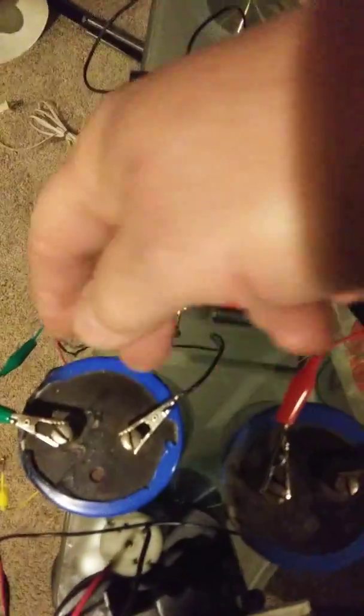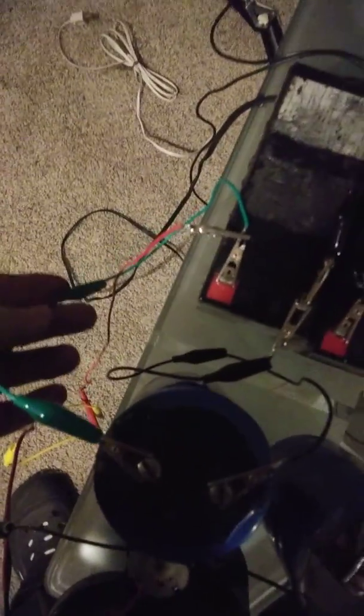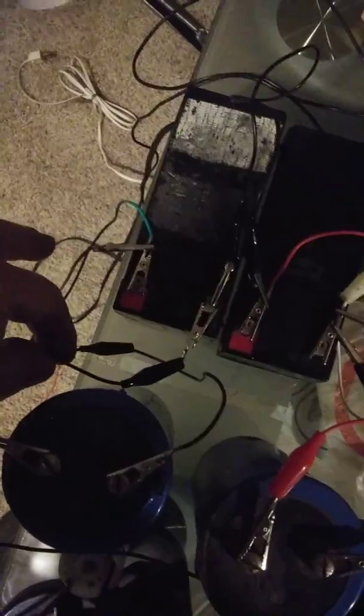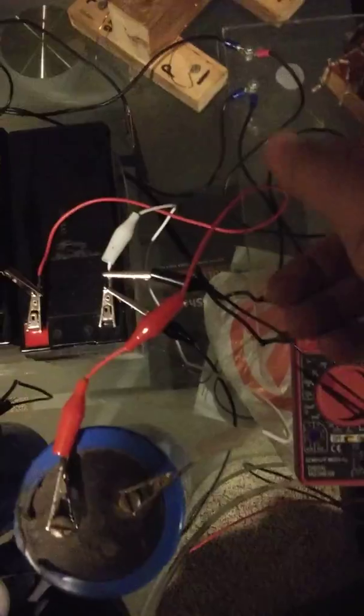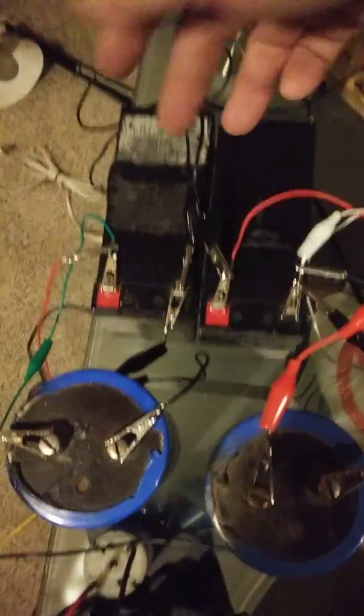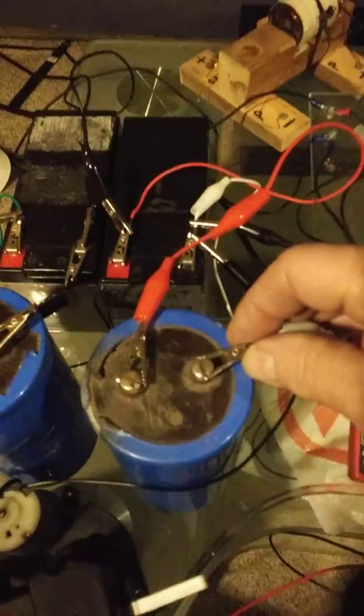I've got the capacitors in parallel with each battery. This one here — the green wire goes right up to the positive and this black wire goes right to the negative. On this one, the red wire goes to the positive and the white wire goes to the negative. So they're hooked in parallel with these two batteries, and then these two batteries are hooked in series.